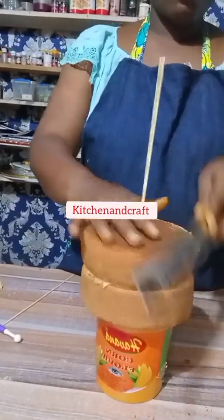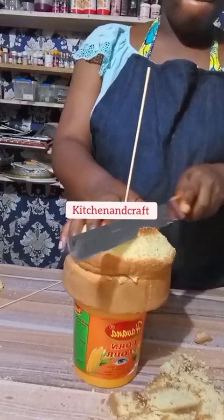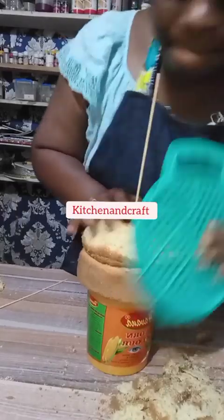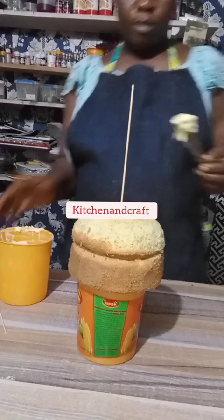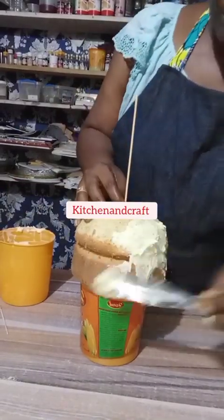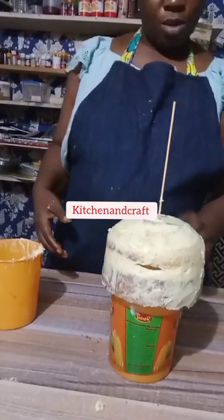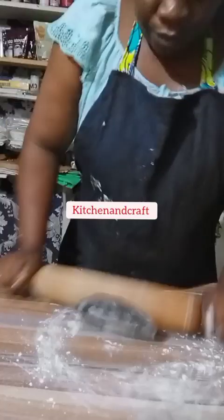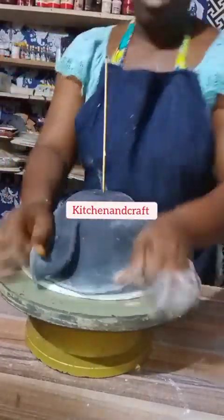This is all about how I did it. I had to bake a six-inch cake, after which I smoothed it with a grater just to not have a sharp edge. After that, I concluded everything, then went ahead to place it on the board and rolled out the black fondant I wanted to use.